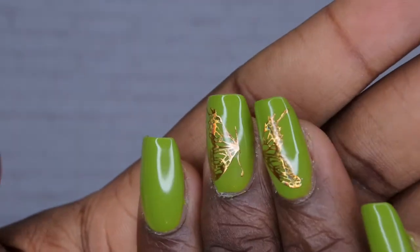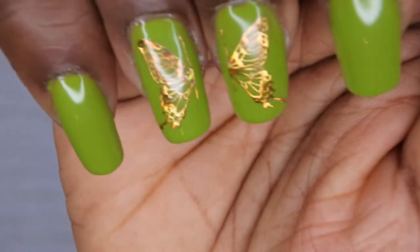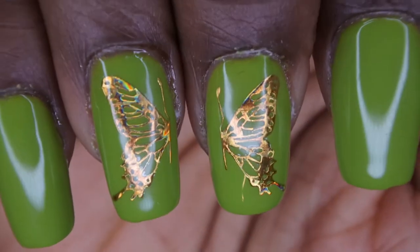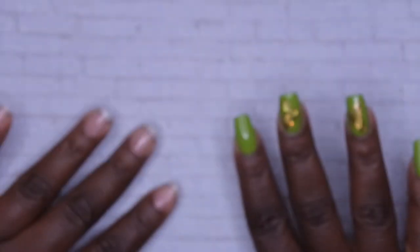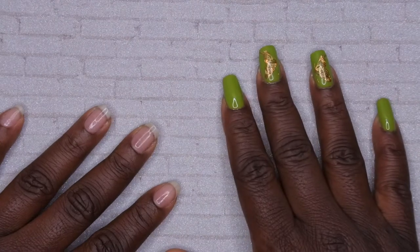Today I am going to show you all how I got this beautiful look. This is just some fall green nails with a beautiful butterfly design — as you can see, this butterfly design is absolutely gorgeous. I'm so in love with this design. Yeah, I think I did a really good job.